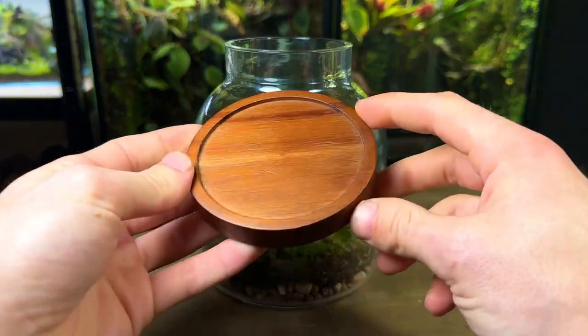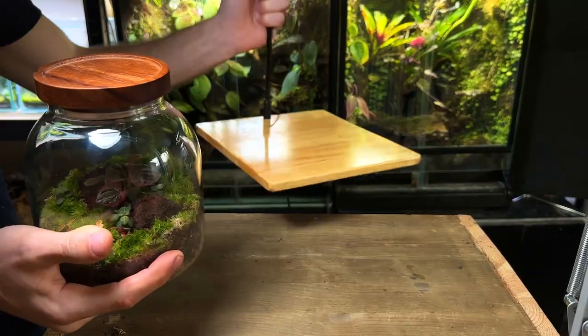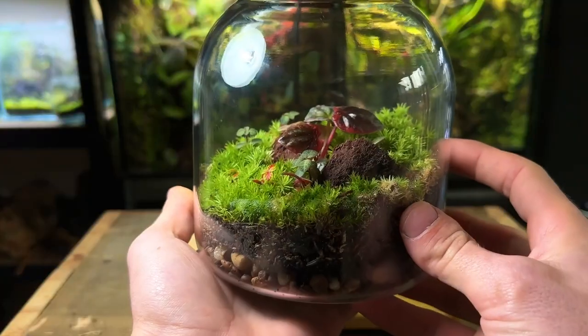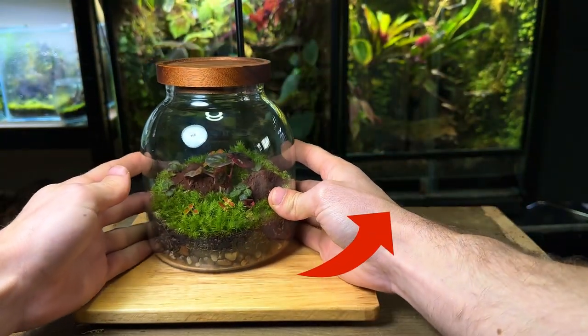After cleaning the glass I put the lid on and the terrarium is almost complete. All you need to do now is place the terrarium under an LED light or in a bright spot in indirect sunlight — make sure you avoid direct sun. Now you know how to make a terrarium; watch this video for 6 must-know tips to keeping it healthy.